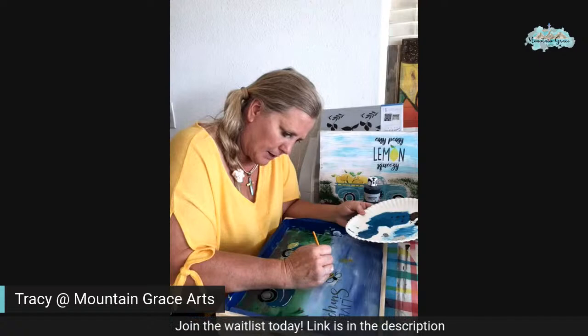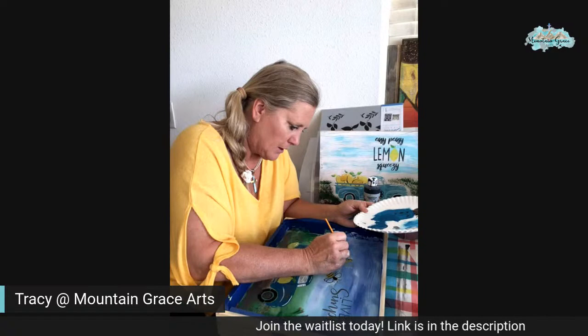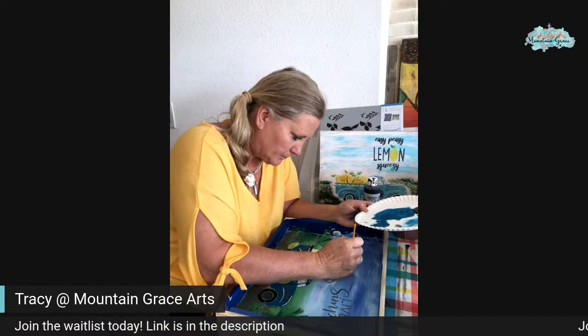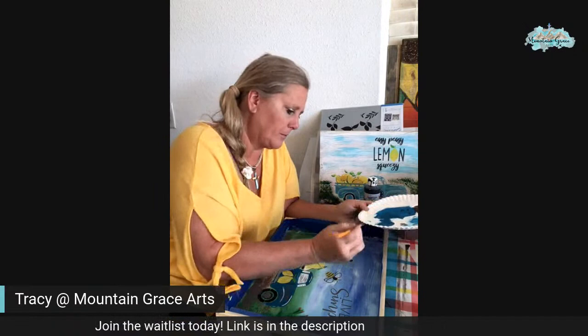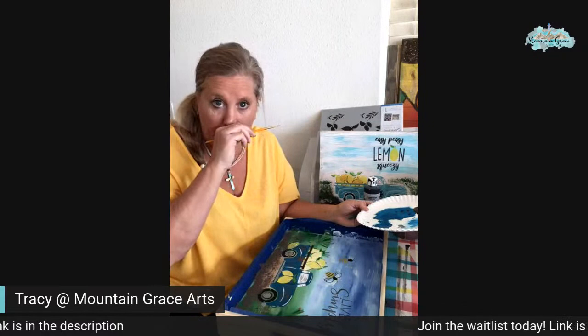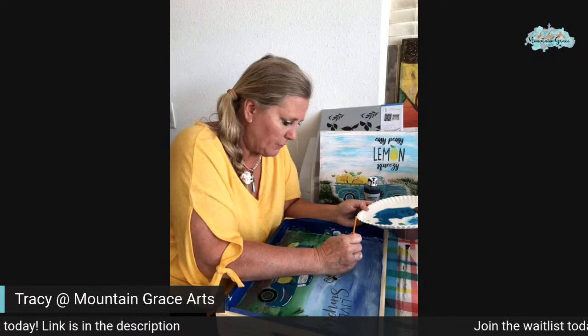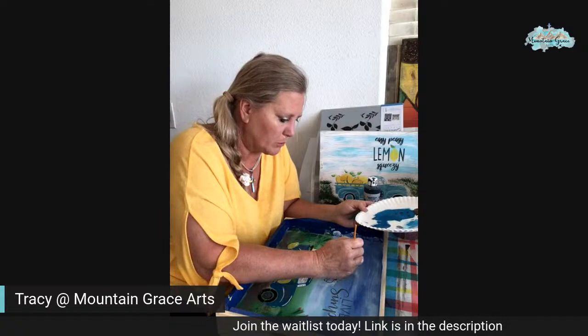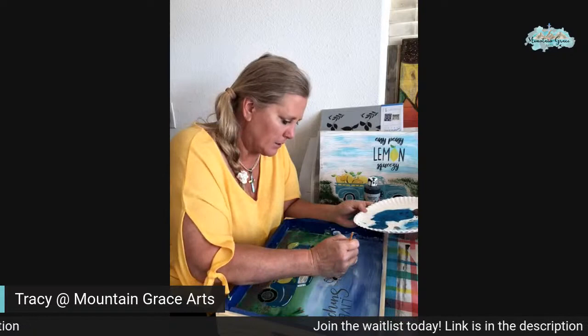We're just painting in the lines of the bee right now, so I'm sorry that you're probably not able to see what I'm doing. But this is pretty much the last step, and then we're going to reveal what happened with my painting. I want to know also in the comments who already signed up for the wait list and who's super excited to start getting new projects, new SVG files, and a whole new group to just hang out with. It's going to be fun.